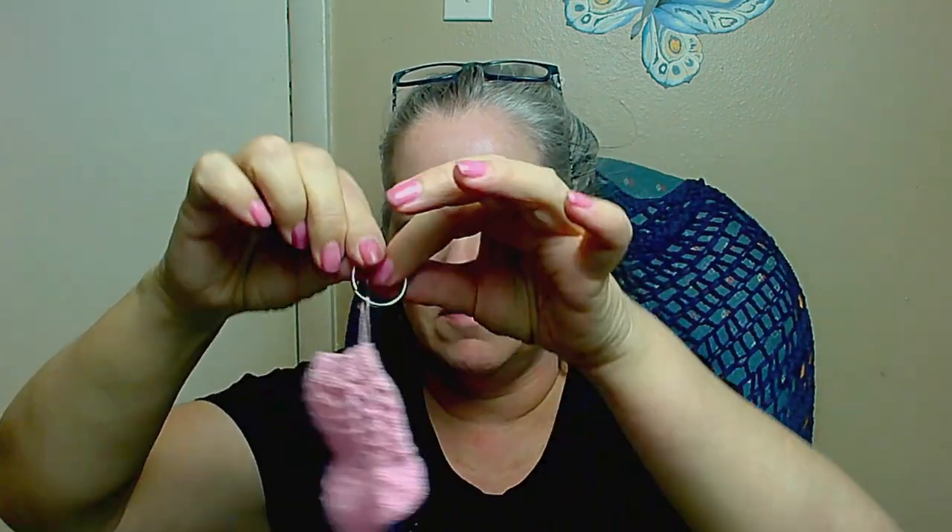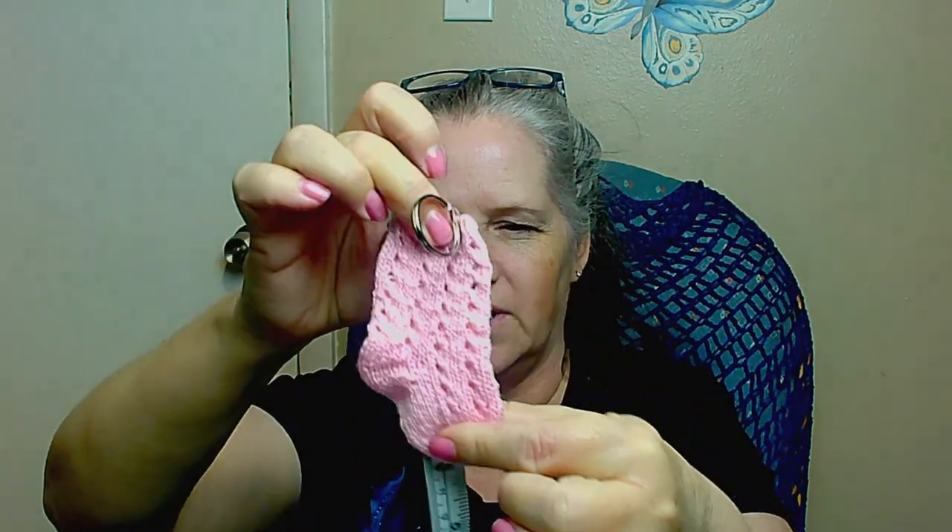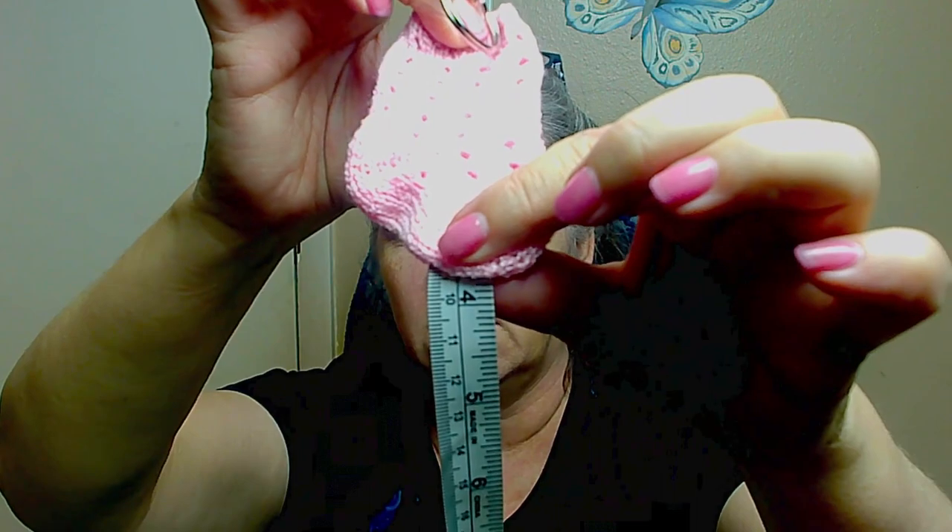The other thing I made is another little tiny sock — this time I put it on a key ring. I brought a tape measure; it has centimeters and inches. From the top down it's almost four inches long, or about nine and a half centimeters. And across the leg part it is two inches, about five centimeters.